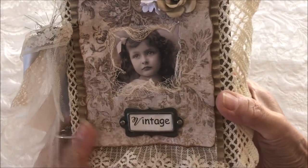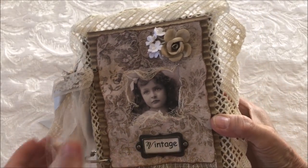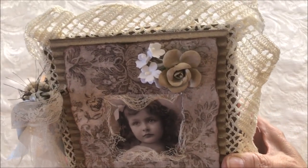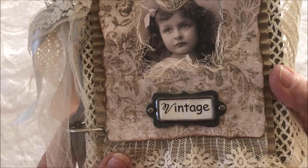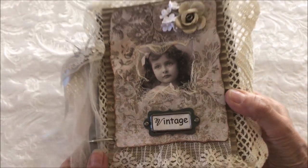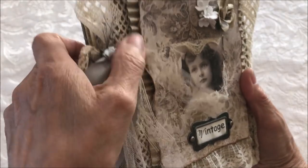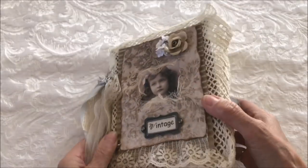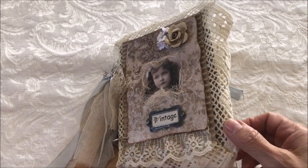The cover was made with some crocheted lace, corrugated card, some designer paper, a vintage image, flowers, and the word 'vintage' in a book plate. The side has some ribbon, some lace, some tulle, and eyelash trim.